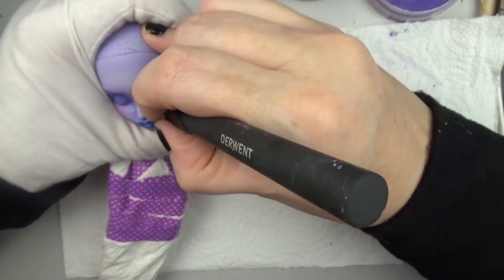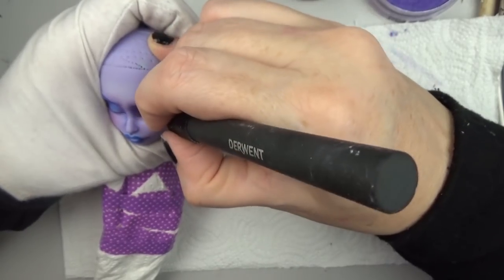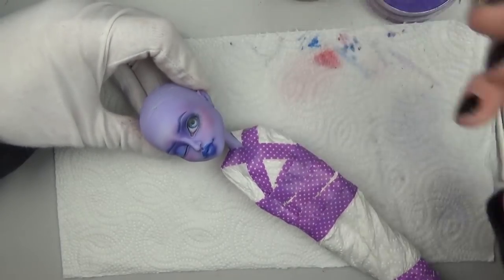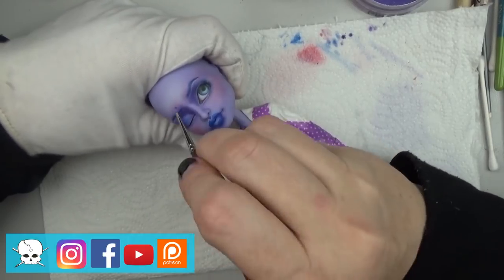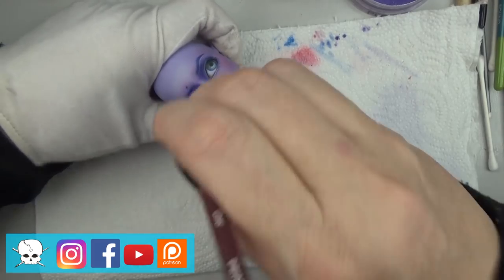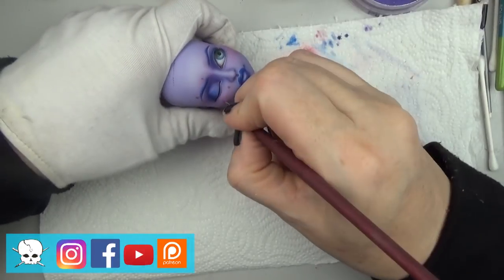Here I'm using my Derwin pencil extender, which I love to use to get the most out of my pencils. It's great to use when your pencil is super short - you can still use it to the very end. That link is in the description box below along with some other supplies that I use like I mentioned earlier, and those are affiliate links. So if you do click on those to make purchases through Amazon, we do benefit from that a little bit, and if you do that I appreciate it.